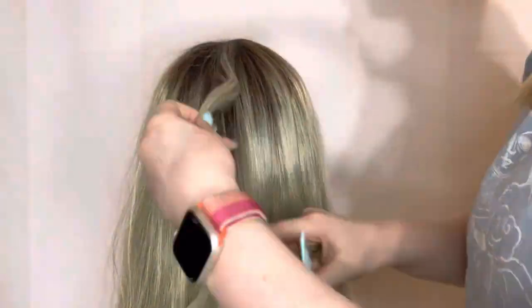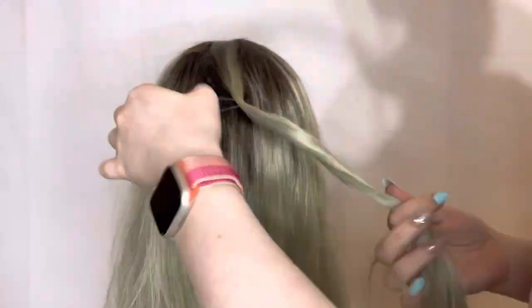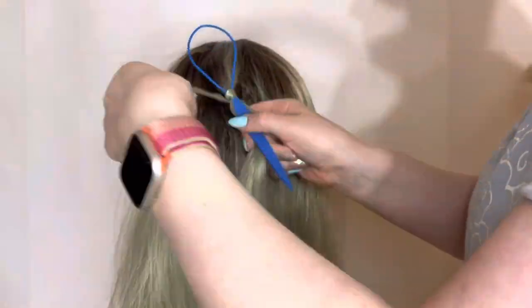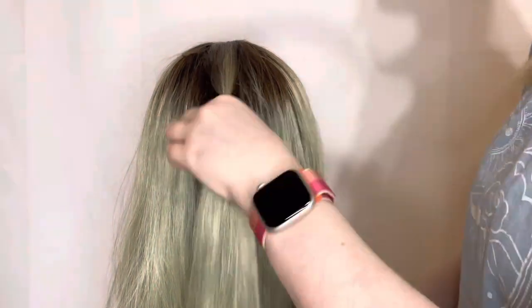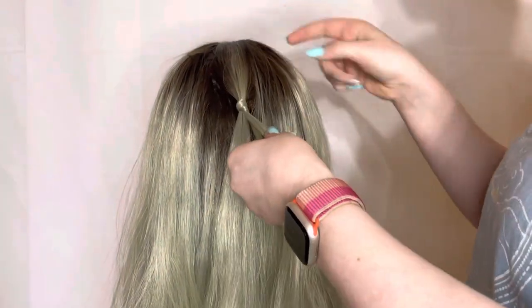I hardly ever straighten my wigs, but this one was getting a little frizzy so it felt necessary. Then I went ahead and put a little ponytail at the top of her head. I made sure to comb it out so it was really flat and precise, and then I wrapped it with the hair using my topsy tail just so it looked cleaner and more put together. But this step is obviously completely optional.